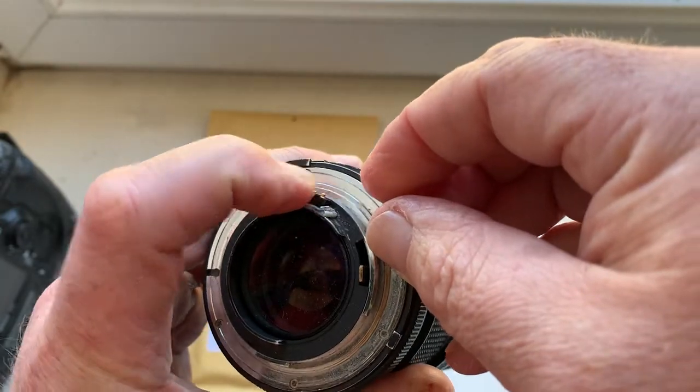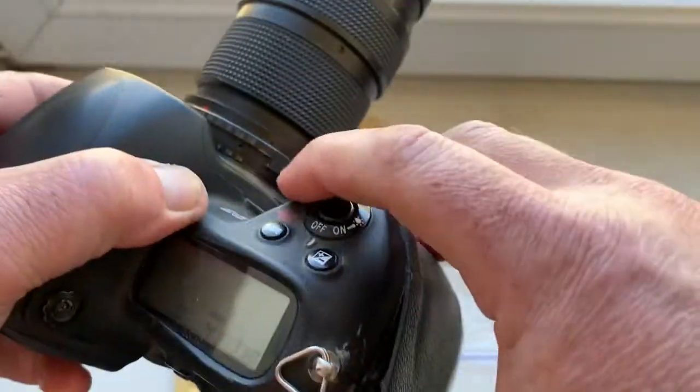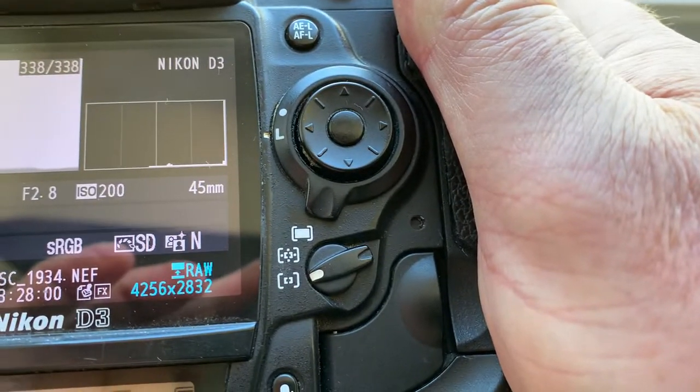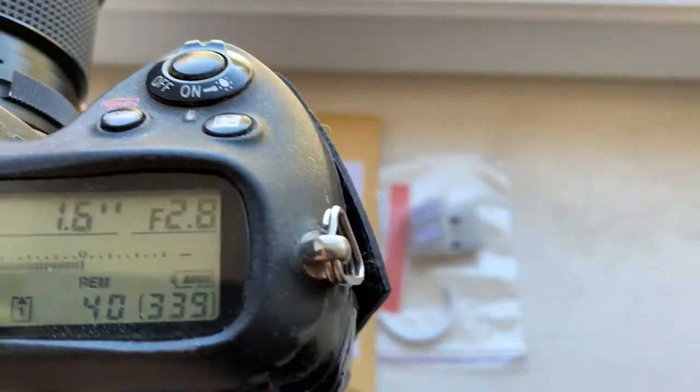Now I check it in my camera. Default data in each chip: focal lens is 45 millimeter and aperture 2.8.